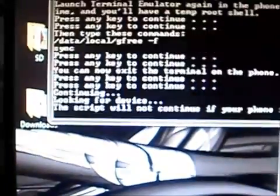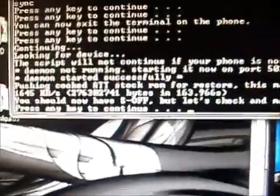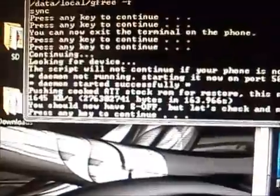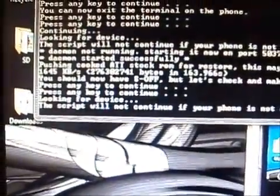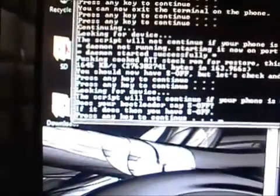It's going to go through its own processes again and now it's going to push the cooked AT&T stock ROM. It says you should now have S-off, but let's check and make sure — press any key. It says looking for the device and the script will not continue if the phone is not connected. Now it's asking us if the bootloader says S-off, and it does. We have S-off.